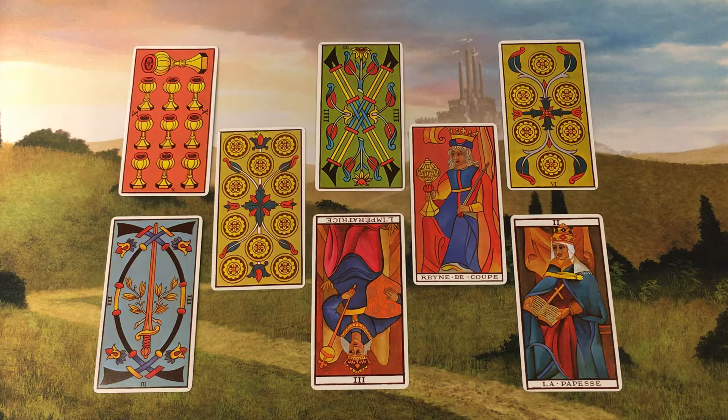Position 4 is right here, and that is Parsley for Protection. This position answers the question: what protects me? And here we have a court card — the Queen of Cups. The card of motherhood. The querent's mother protects her. Easy peasy.